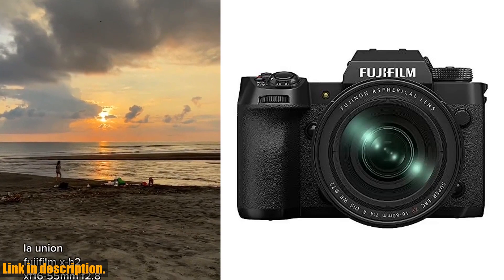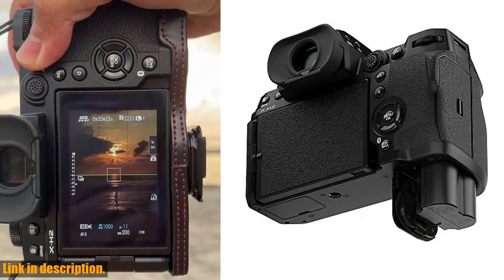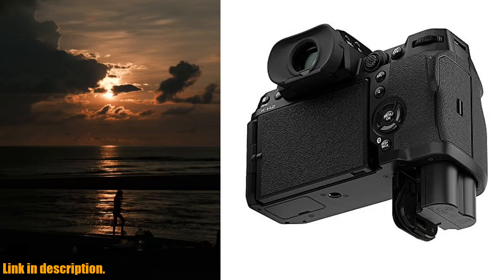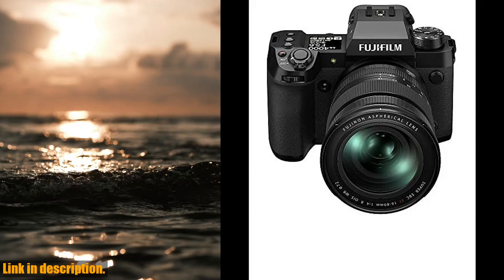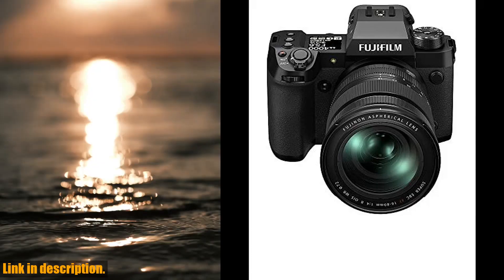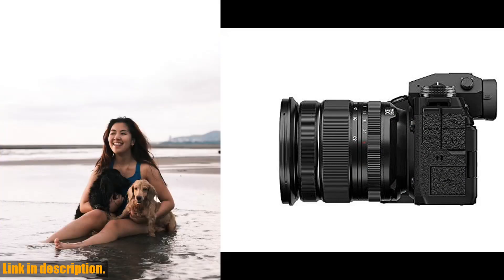One of the groundbreaking features of the X-H2 is its pixel-shift multi-shot, which delivers 160-megapixel images for the ultimate quality when detail really matters. And with improved in-body image stabilization offering 7 stops of compensation, shake-free results are guaranteed in more scenarios than ever before.